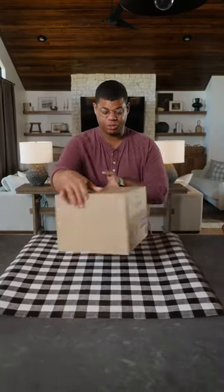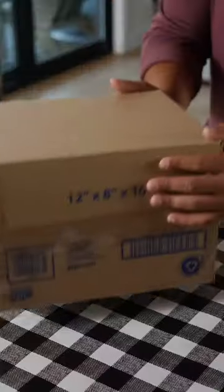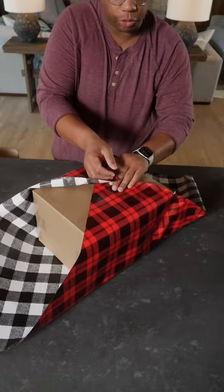If you have a box that seems a little too big for the amount of paper you have, here's how to wrap and still make it fit. The key to this technique is wrapping at an angle. Make sure the paper covers all four corners.